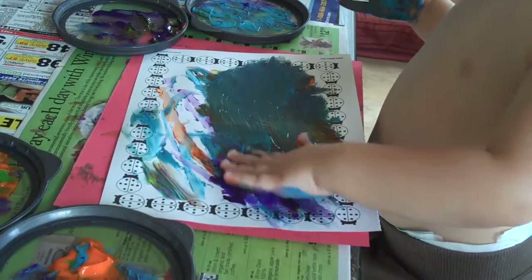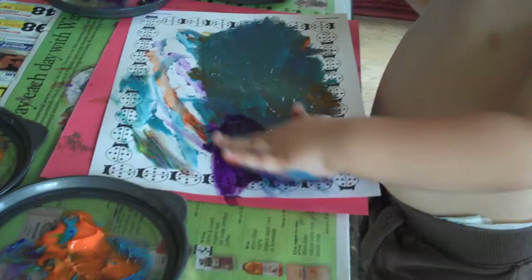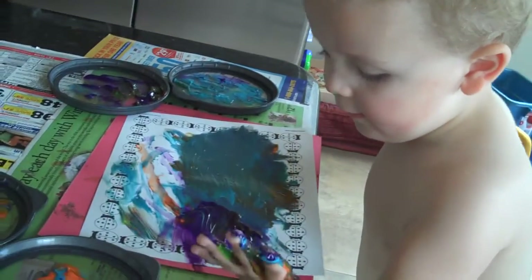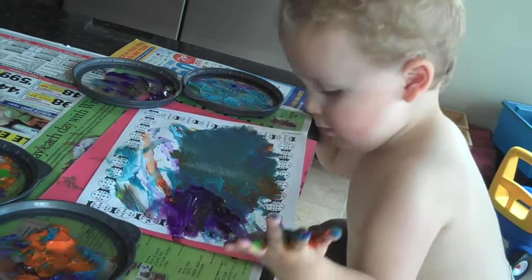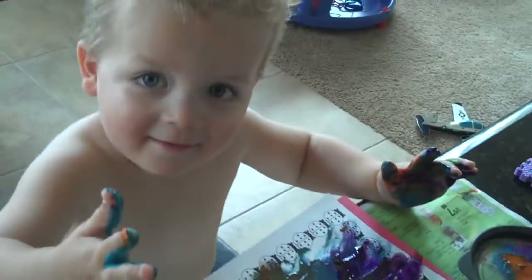I'm making this purple. What's your picture of? Good job, sweetie. Good job not making a mess.